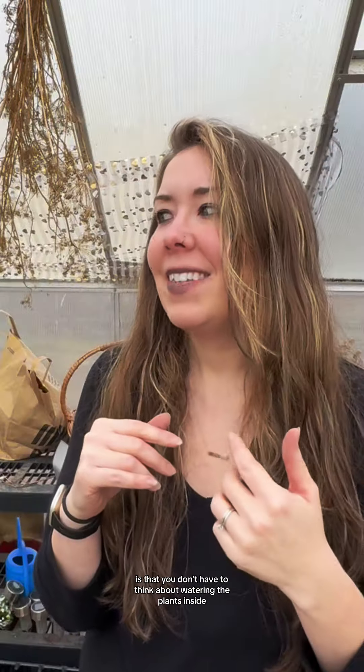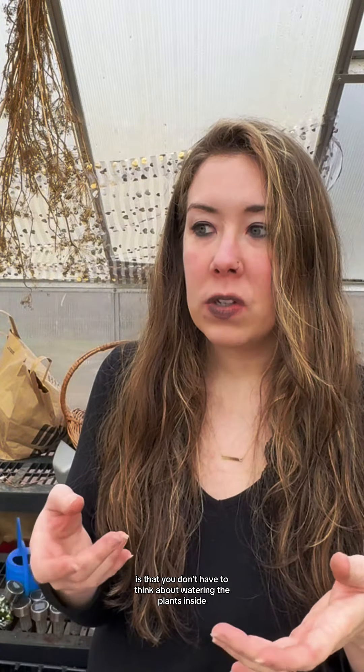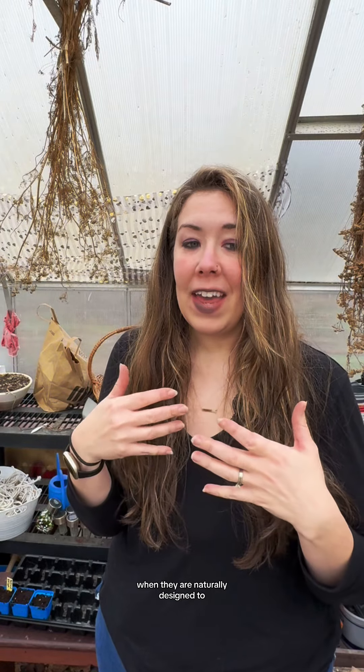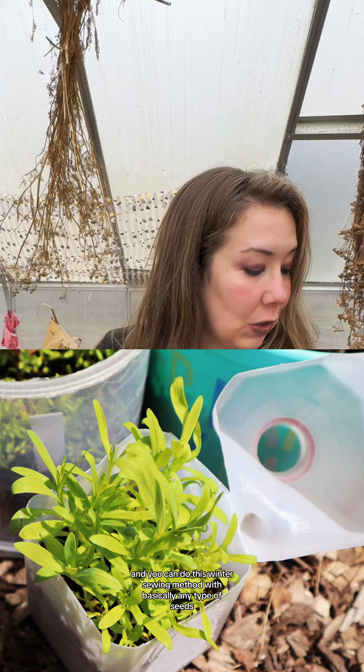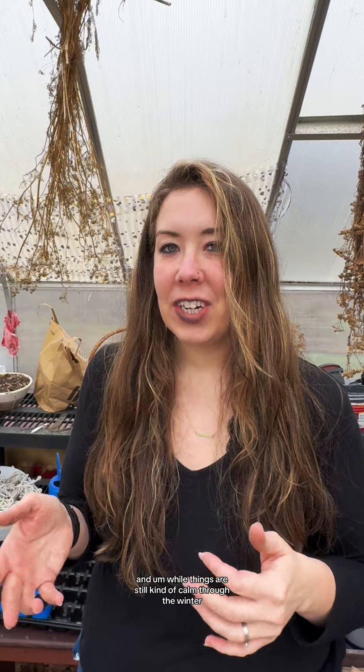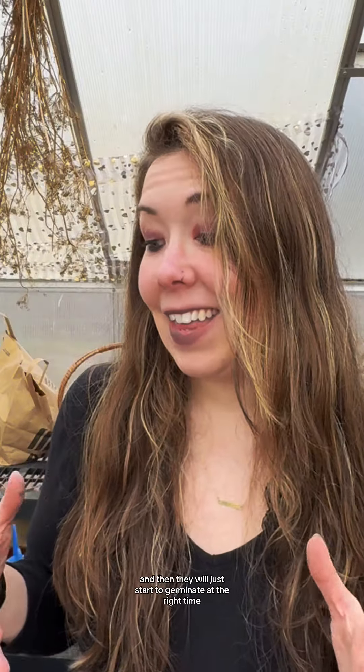The nice thing with the winter sowing method is that you don't have to think about watering the plants inside. You don't have to worry about lights or have any type of special light over them. Those plants are going to sprout and germinate when they are naturally designed to. You can do this winter sowing method with basically any type of seeds, even tomato and pepper seeds that require warm weather to germinate — they'll just sit dormant for a long time and start to sprout in like May. It's a waiting game, but it's a good way to get your seeds started and have them germinate at the right time for those specific plants.